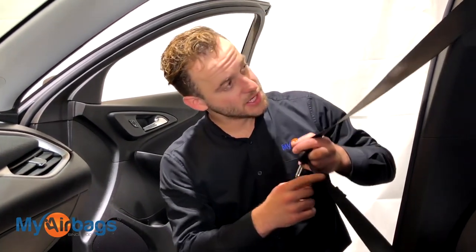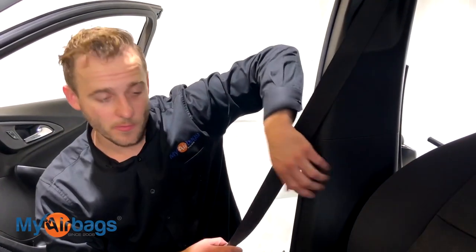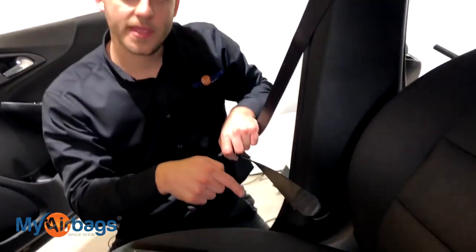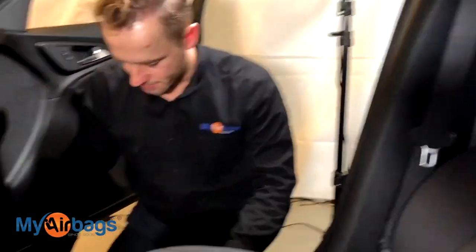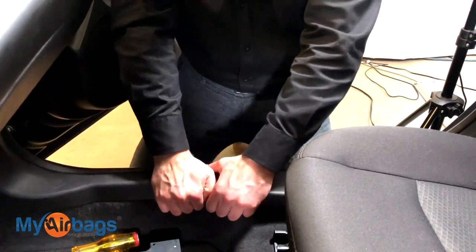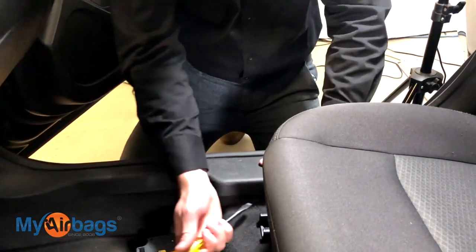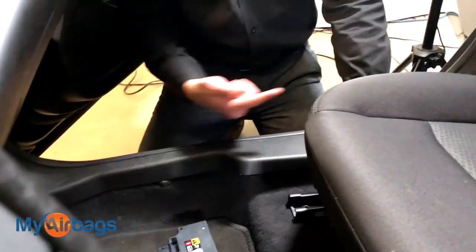With these Chevy Malibus we've noticed over the years that every time we get a module in for a reset, both front seat belts will be deployed. Each side has two parts to it — there's one pretensioner unit right in the wall behind this panel here, and there's another one that goes beneath the floor right into the side and disappears down there. To get to that side panel we work from here up to the center, prying these panels up using fingers, a flat bar, or a flathead screwdriver, popping the tabs up and working our way toward the center.